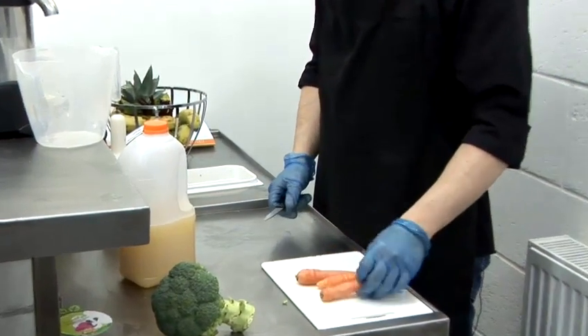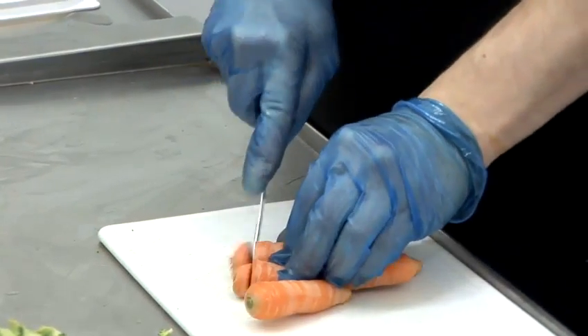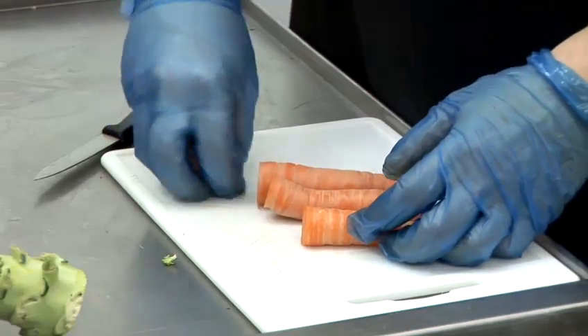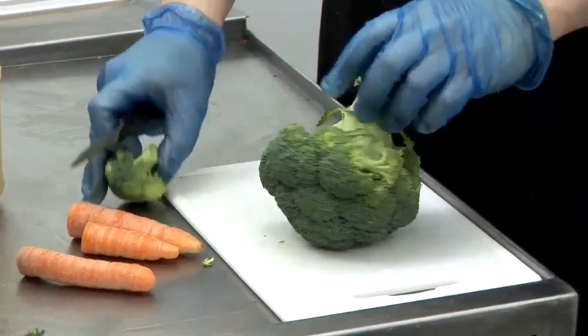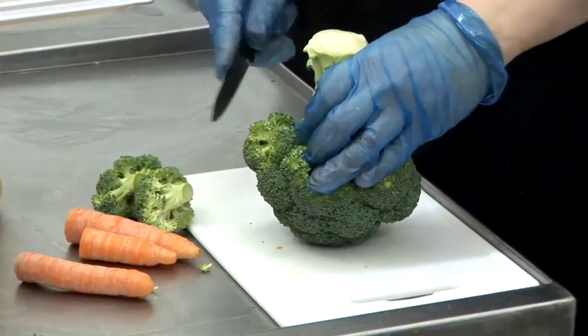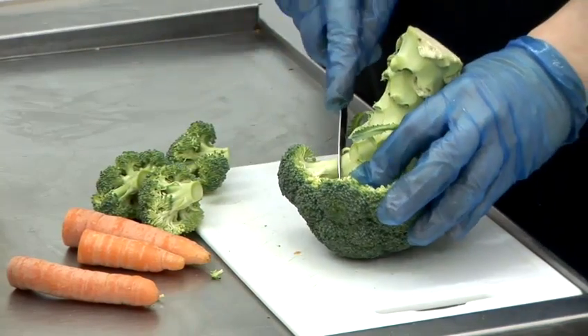Now, what do you need to do with the carrots? These have already been washed. You just need to take off the ends and take off any bad bits that you don't want to use. I'll put them in there and also a little bit of broccoli. As I said, you can use any fruit and vegetable you wish. I would probably recommend using as many green vegetables as you can, as they have a lot more nutrients.